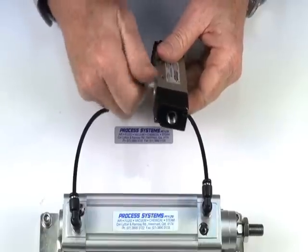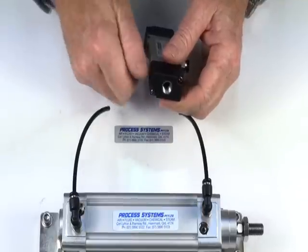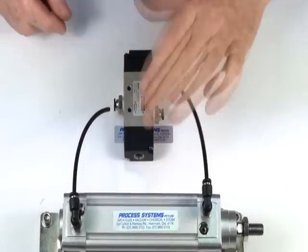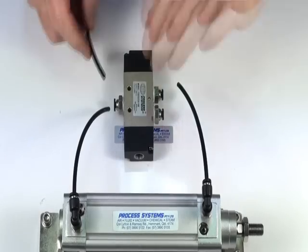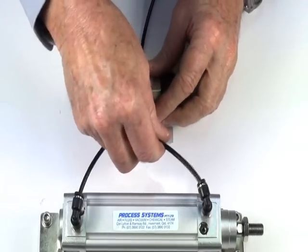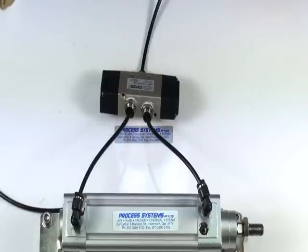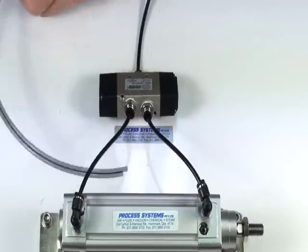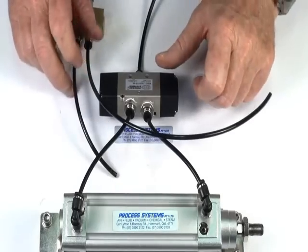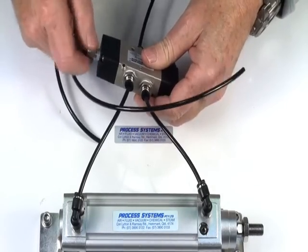We'll put an air supply into the inlet port. To do this we'll connect it to this double acting actuator and we'll use a 5-2 pilot valve — one of our mini one-eighth M5 valves — with supply in there, and we'll have to put two fittings into either end of this unit.